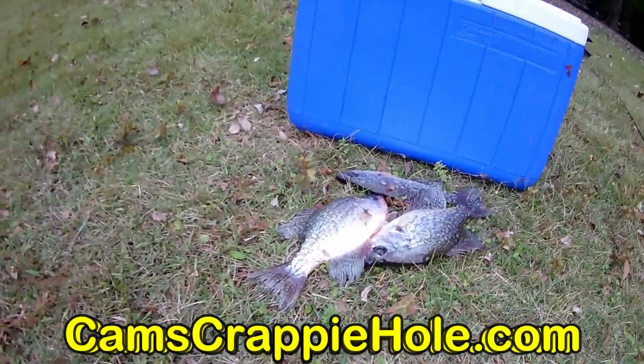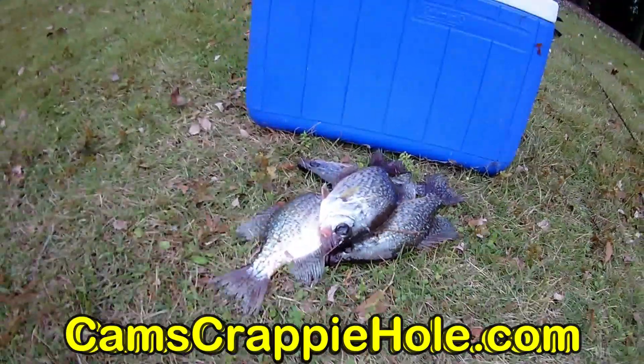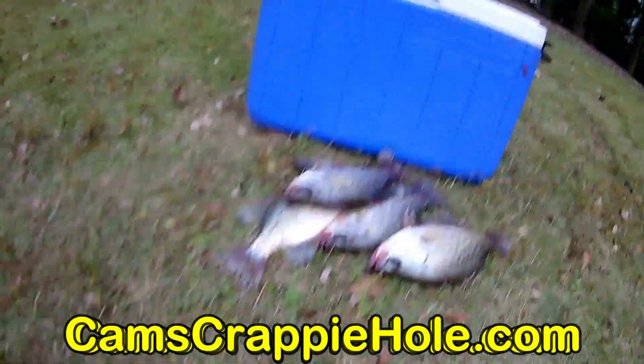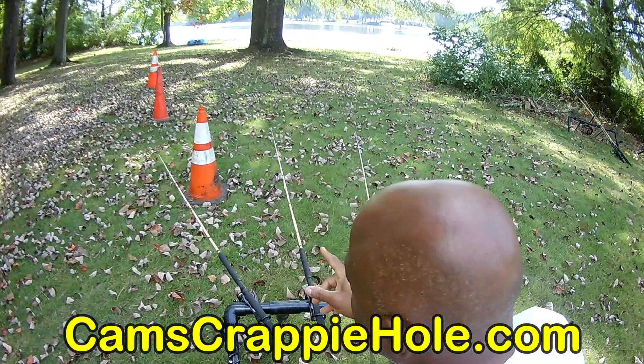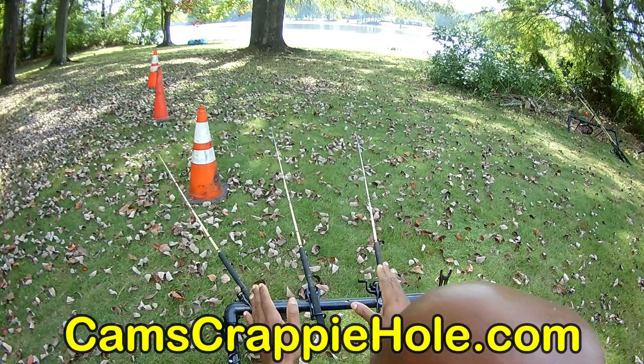We're in October and the water is getting colder. When the water gets cold, the crappie are going to get extremely aggressive. I'll go into the specs a little further, but let me show you the setup I'm running right now. I got the cone set up because I want to show you how I position each rod to help you from getting tangled.